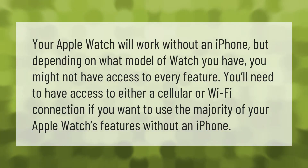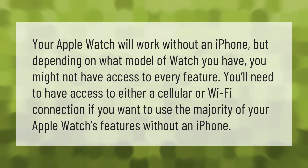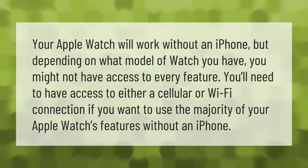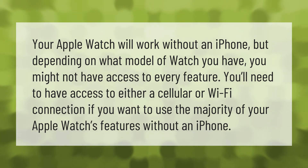Your Apple Watch will work without an iPhone, but depending on what model of watch you have, you might not have access to every feature. You'll need to have access to either a cellular or Wi-Fi connection if you want to use the majority of your Apple Watch's features without an iPhone.